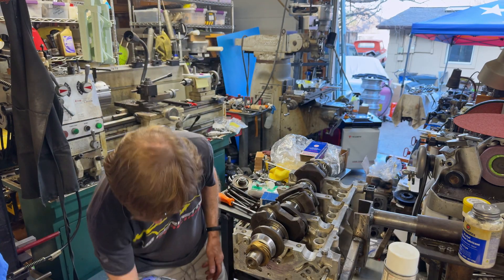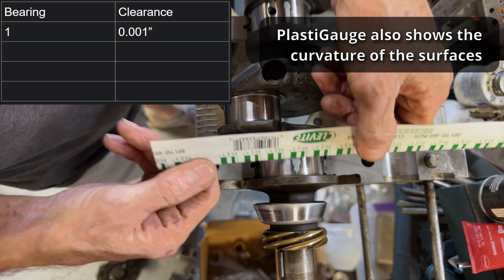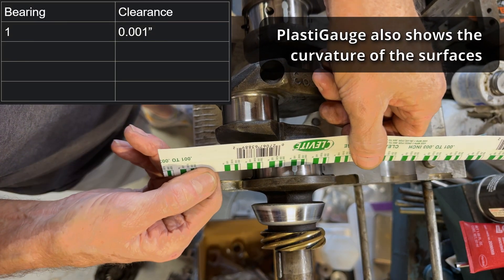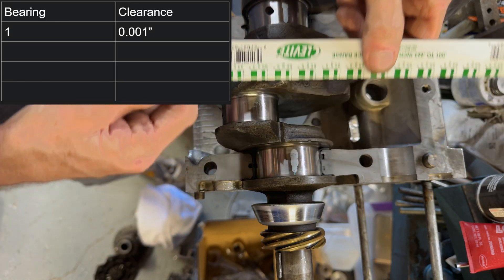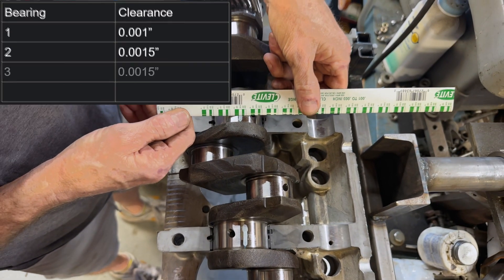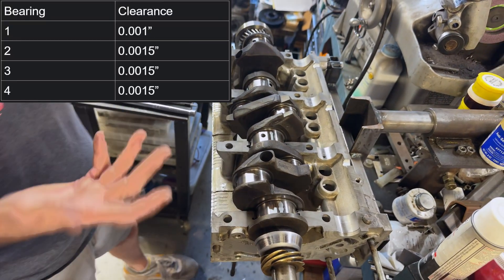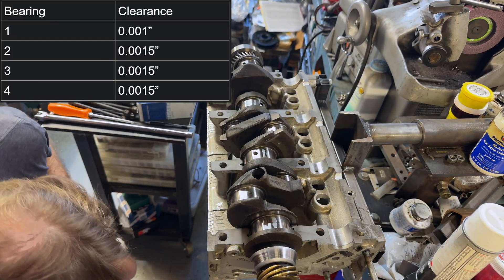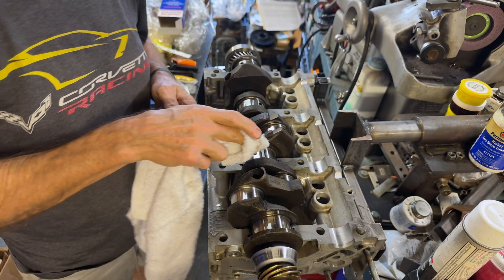The sprayed-on coating gives us really nice tolerances - nice and snug. It'll abrade and get to a working running clearance. They do the same on the piston skirts, which is primo. This is actually spot on for the main bearing clearances. Let's do a close-up of this. That's a tight one, but it depends on where you measure. I'd say we're at a little over one, maybe one and a half thou - that's perfect.